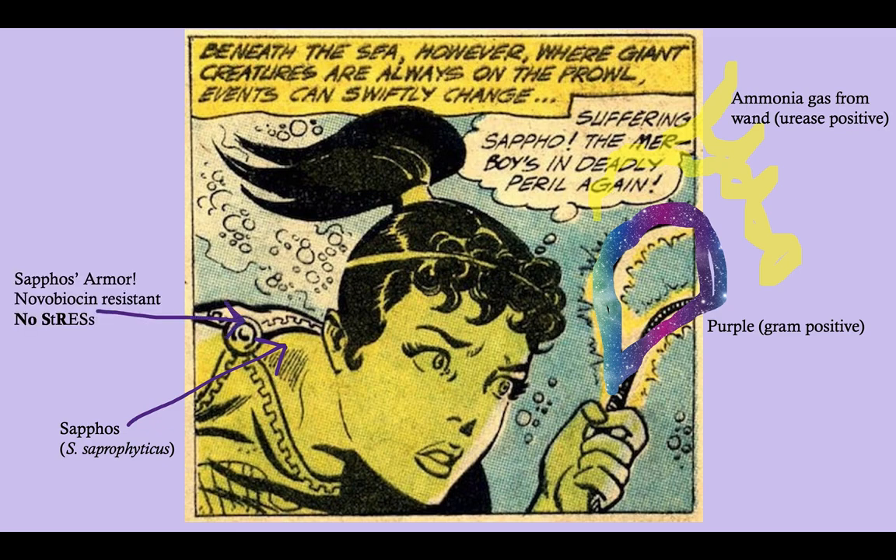Notice also that to protect herself from whatever deadly creatures she encounters on the way to protect merboy, she has armor on. This armor is her way of protecting herself against deadly things like novobiocin. Novobiocin is what Staph saprophyticus is resistant to, and that puts it in contrast to Staph epidermidis, which is novobiocin sensitive. Remember the mnemonic: No Stress — S-R, E-S — Staph saprophyticus is Resistant, Staph epidermidis is Sensitive.